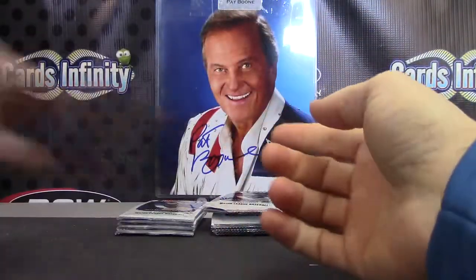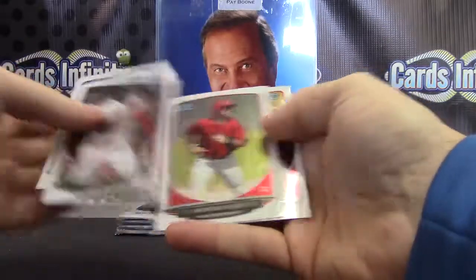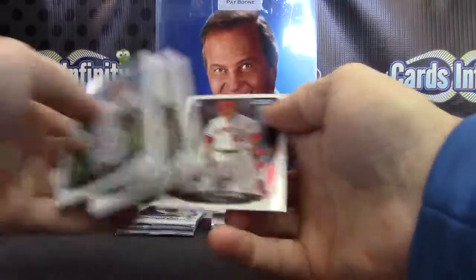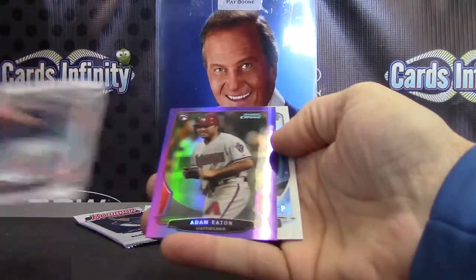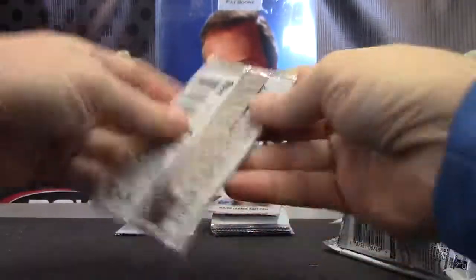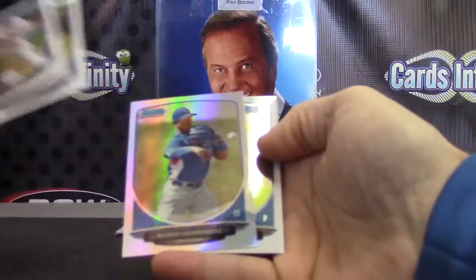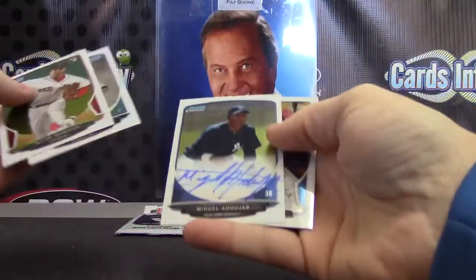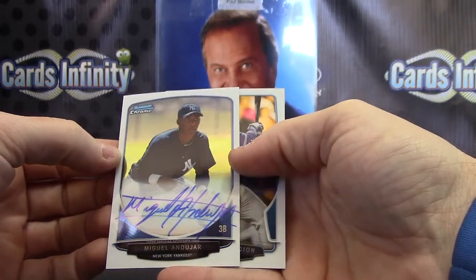Base. Get out of the hole — base. And base. Purple, not autographed — Adam Eaton. Blue purple. Marco Hernandez. Autograph — the big autograph of Miguel Andar; he signs the whole card from side to side.